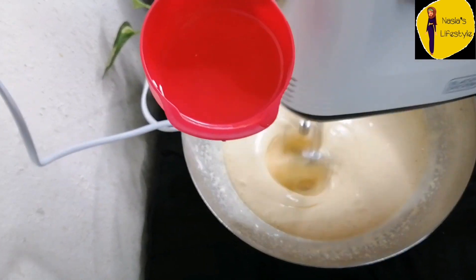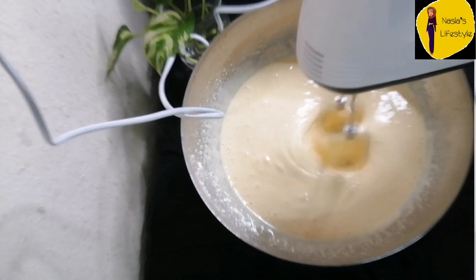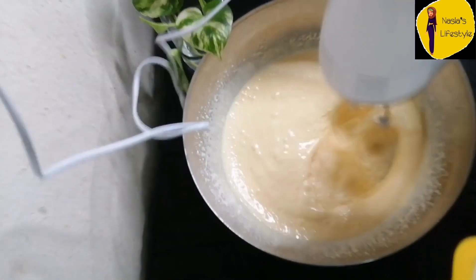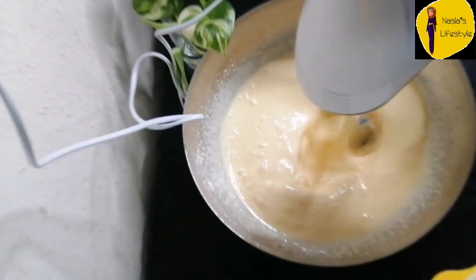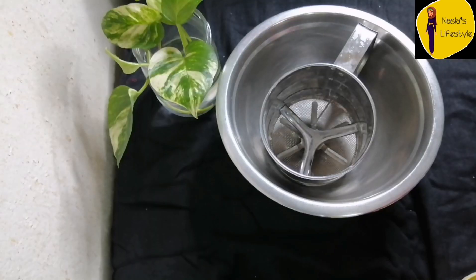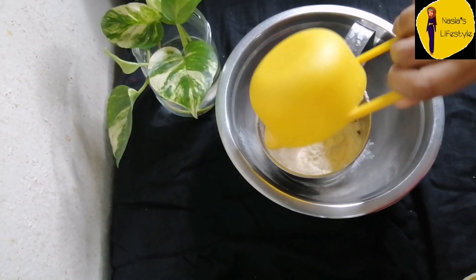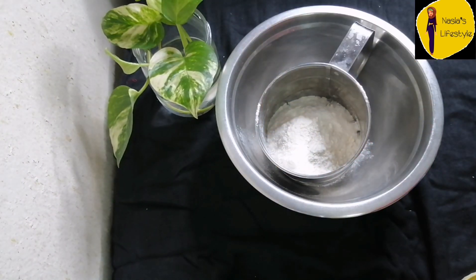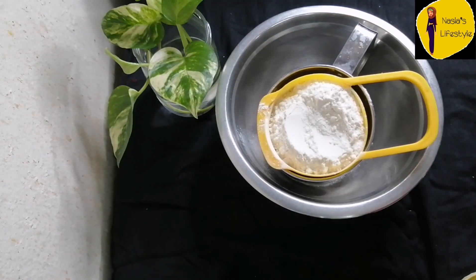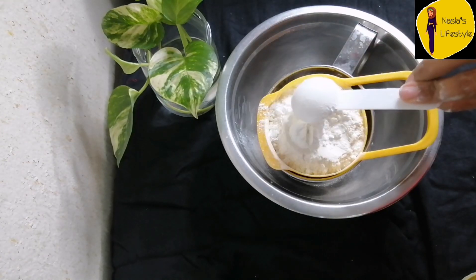Then add 1 to 2 cups of oil. Mix it with the dry ingredients. Add corn flour.